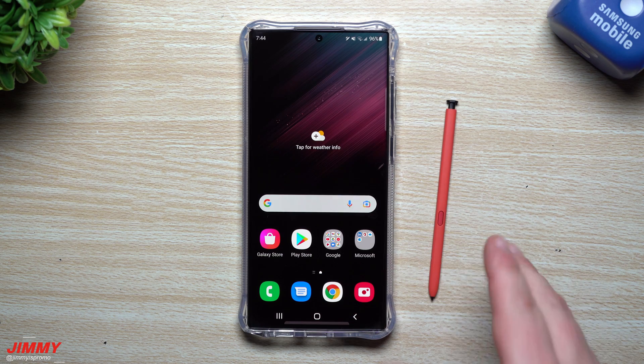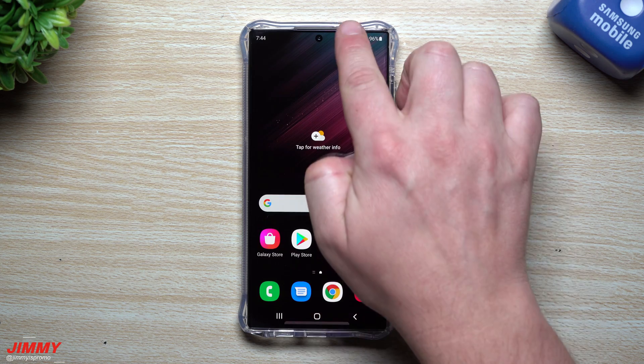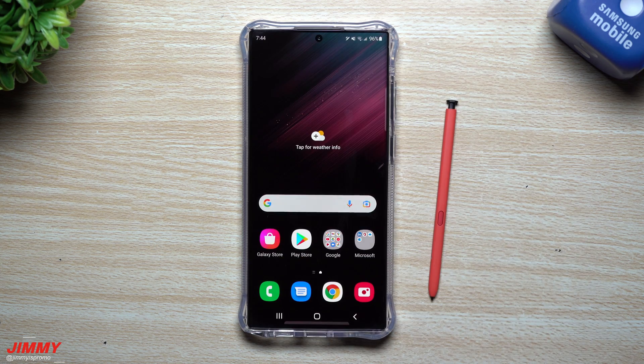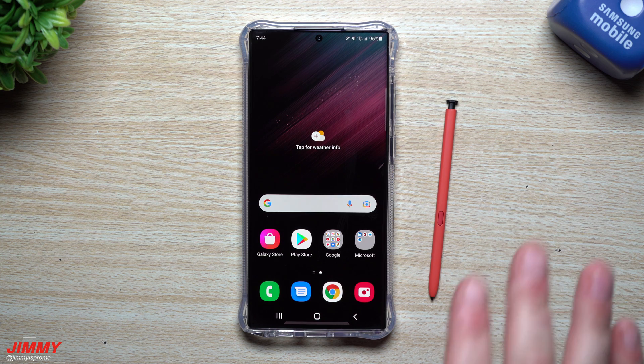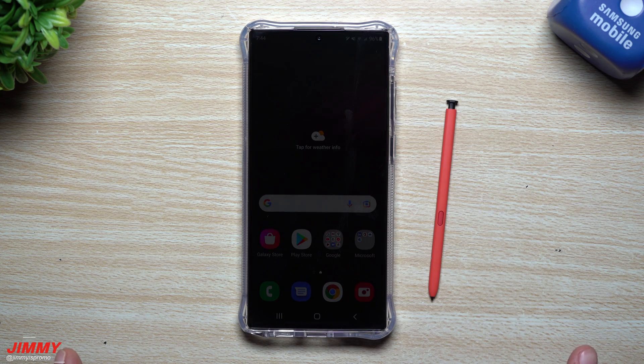That's it for today's video — hopefully you guys appreciated it. Stay tuned for tomorrow's video where I talk about all the settings to change the moment you get the Galaxy S22 Ultra; there are 22 settings I'll be showing off. If you appreciated this, please give it a big thumbs up, don't forget to subscribe, and if you liked this video you'll more than likely like the next one too. See you guys later!